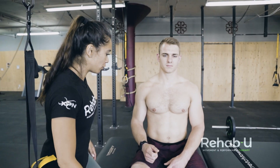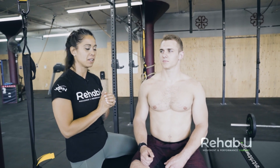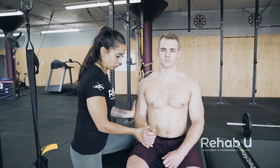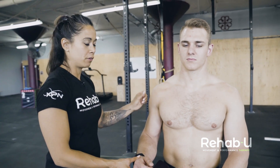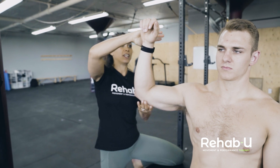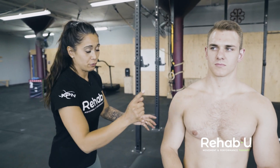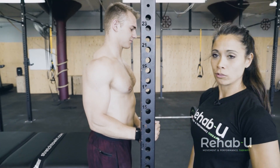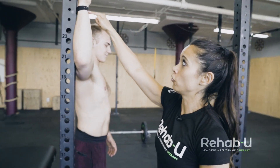Infraspinatus and teres minor are your posterior cuff and are a little more difficult to isolate. We typically use two tests: resisted internal rotation at zero degrees of abduction — I'm pushing him into internal rotation and he's resisting — to see if that reproduces pain, which is often on the lateral aspect of the deltoid. Or you can use the hornblower sign at 90 degrees of abduction, again resisting internal rotation, to see if that reproduces his pain. For trainers, you can have them push into a squat rack in external rotation at zero degrees or at 90 degrees and see if that reproduces symptoms.